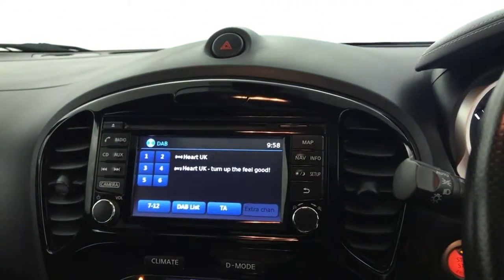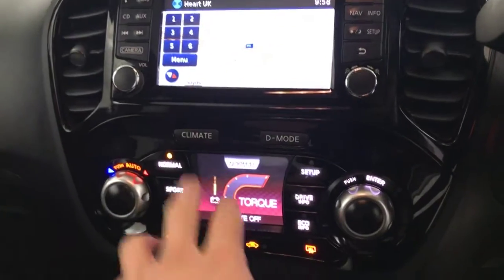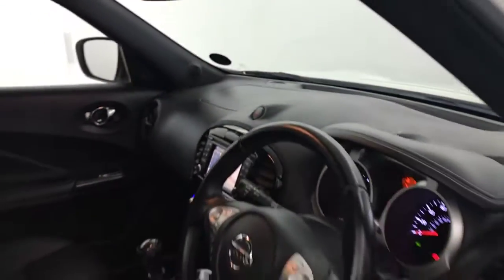You've got satellite navigation on the multimedia screen, along with DAB radio, FM radio and Bluetooth. You've got your driving modes here — press that and it changes to your climate control. And there we have it — 2014 Nissan Juke.